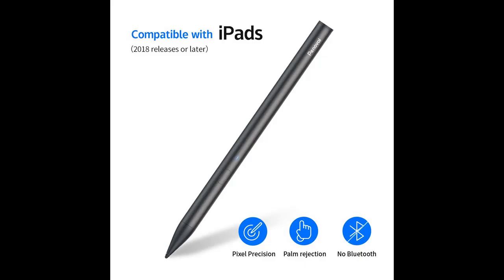Long working time and fast charge: the iPad stylus pen provides 12 hours active use and 365 days standby time for about 60 minutes charging. A 4 minute quick charge provides 1 hour of operating time. Auto off after 20 minutes of inactivity to save battery life.